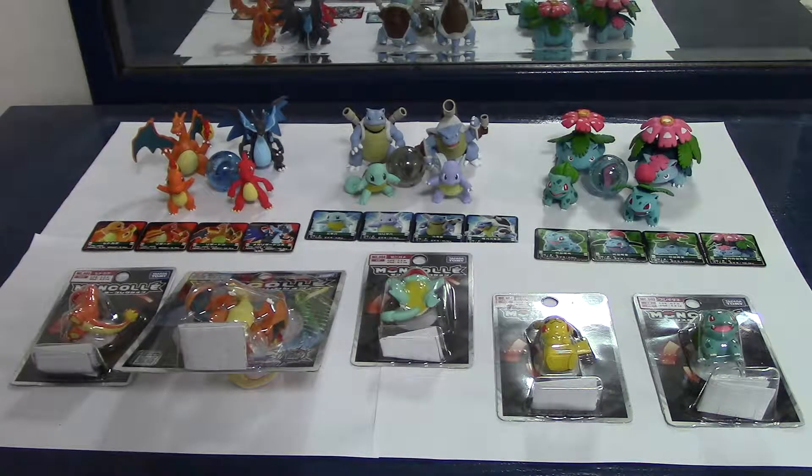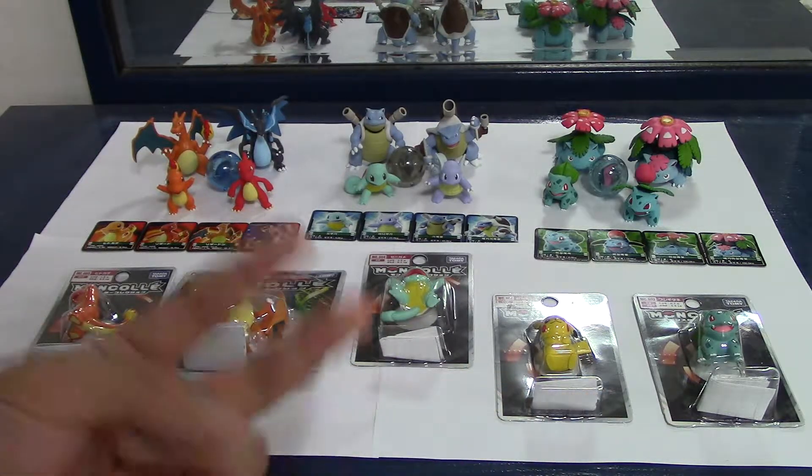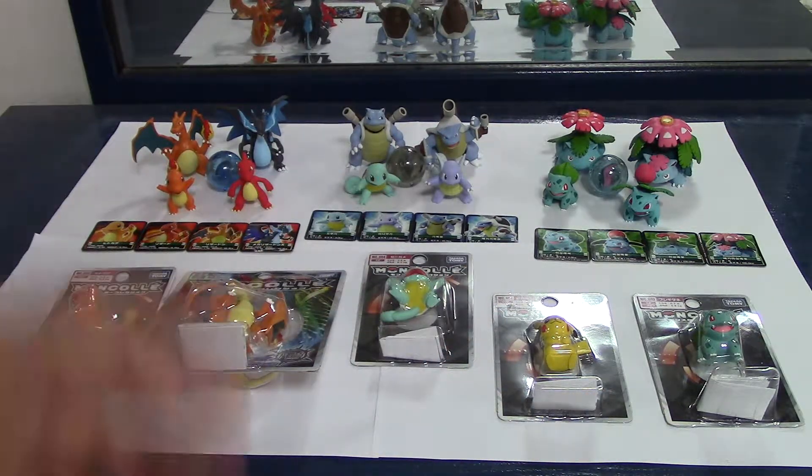Hello everyone and welcome again to another unboxing. This video is going to be a continuation of that last video on the Mega Evolution sets. This time we got some more figures. For these 5 figures right here, I'm just going to open 2 of them because the other 3 I already have.